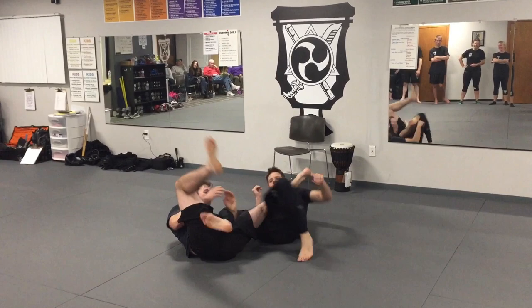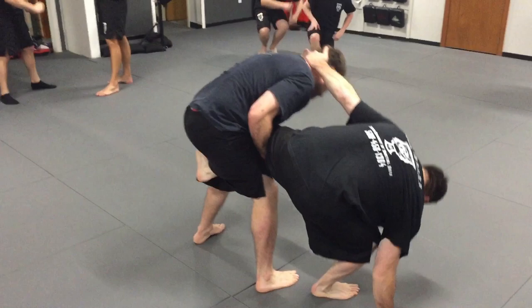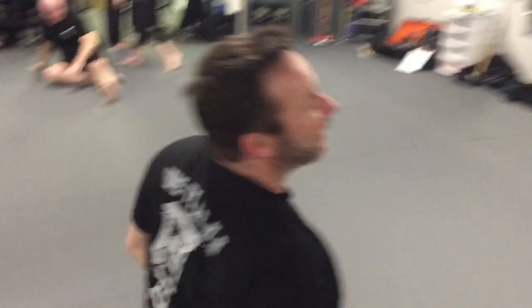Thank you, Carl. Alright, let's go! You guys can check the shoe truck! Bye.